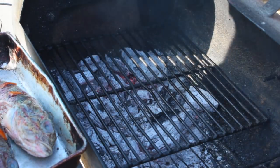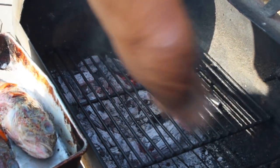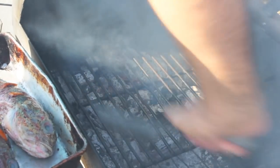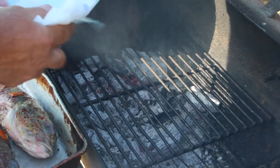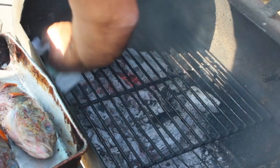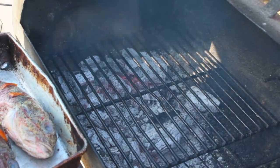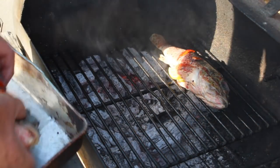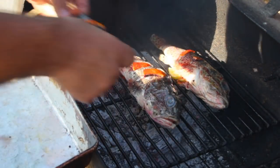The key to making sure that the fish doesn't stick to the grill is the grill has to be cleaned. First you clean it, and then I've got a paper towel with some vegetable oil — now I'm going to oil the grill. Now we're ready for the fish: number one, number two, and number three.